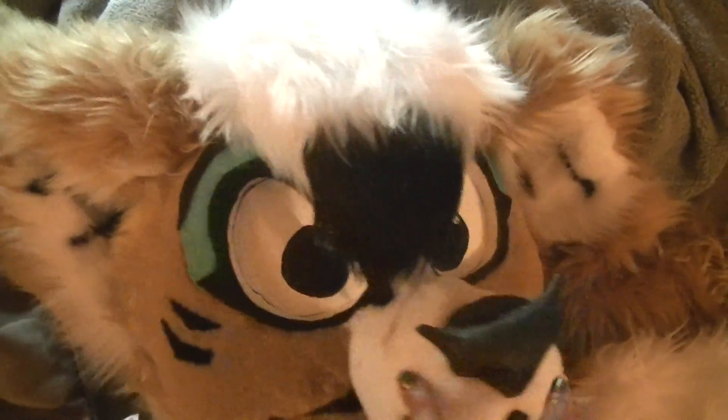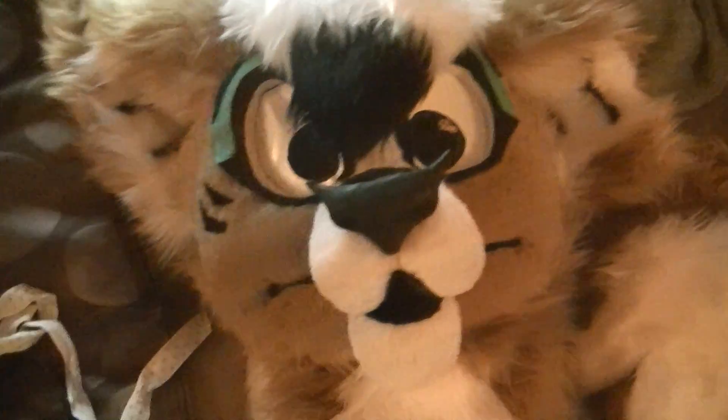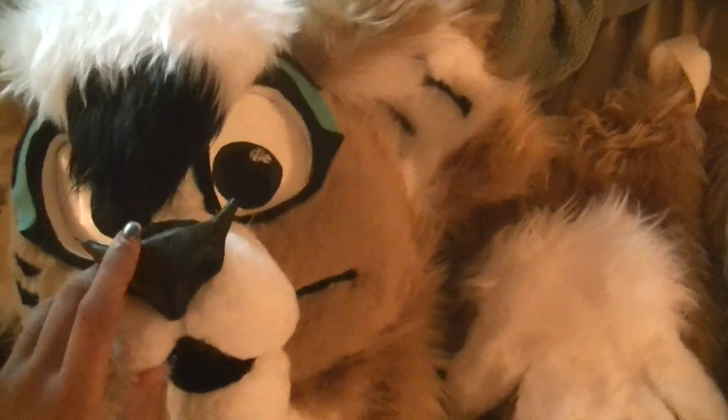Her eyes are toony — they're follow-me, which I absolutely love. They're not extremely follow-me though; I don't like it when they are, it just looks weird.